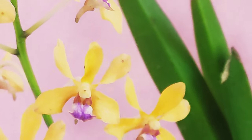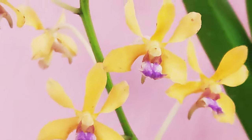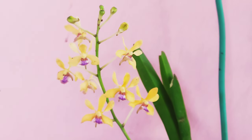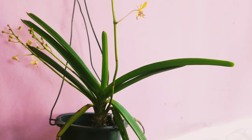It can easily tolerate direct sunlight, though it is preferable to grow them in a semi-shaded location. Summer is the growing season for these orchids, and during this time you should water them sufficiently.